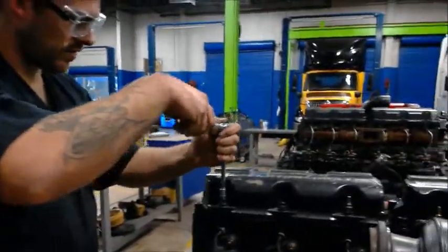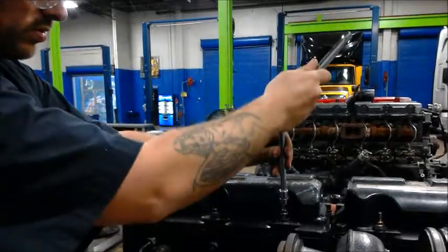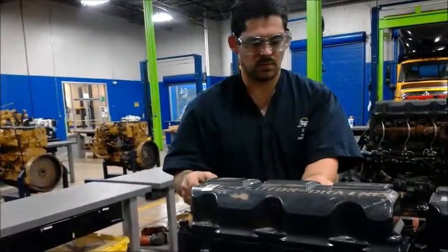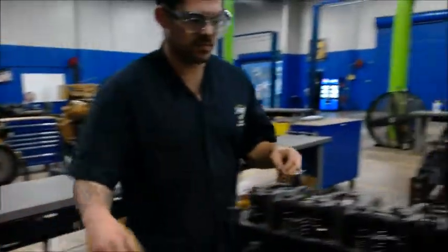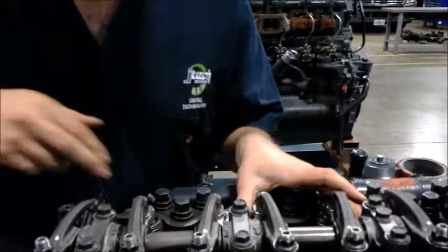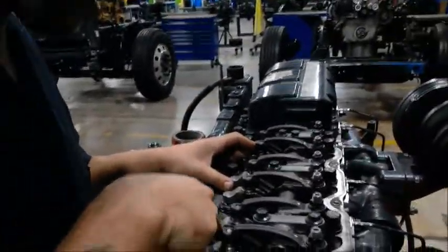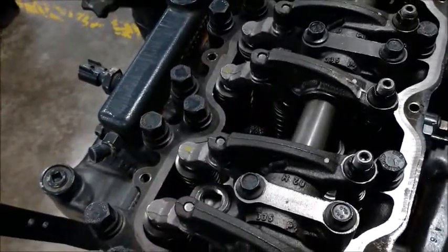First, you want to move the head. We're changing out the injectors — they're normally dead center on the engines. Right here, there's been a Mack. It has a hex head in the center that we have to remove first. For that, we're going to make a special key.